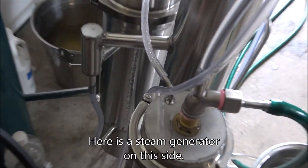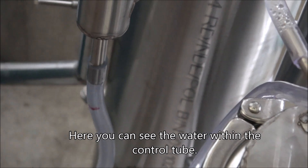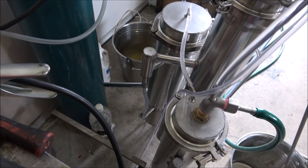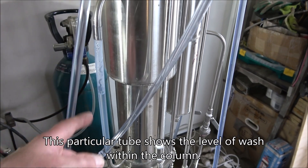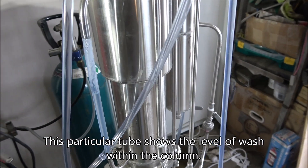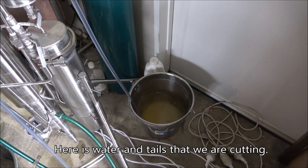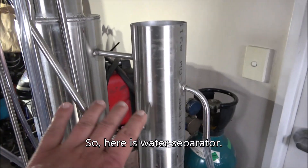It's a steam generator on this side. Here you can see the water in the control tube. This particular tube shows the level of the wash within the column. Here's where the water entails that we're cutting.